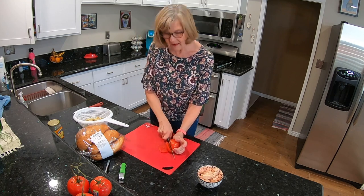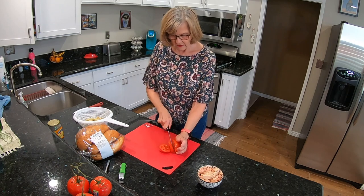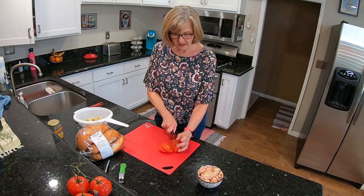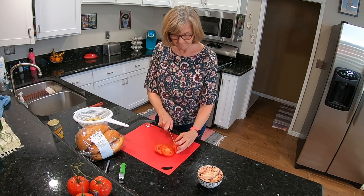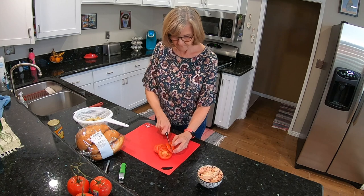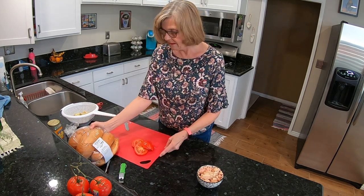I wish they had bigger tomatoes but this was the largest size they had. Maybe once summer gets here we'll get some nicer tomatoes. Okay, I'm going to need a different cutting board for my bread now.